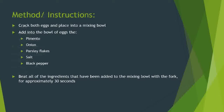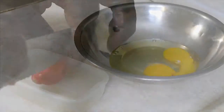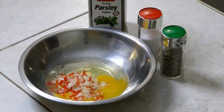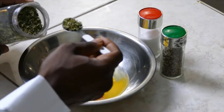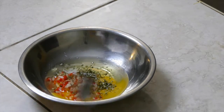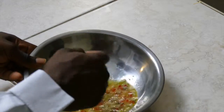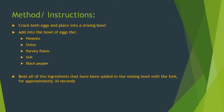Method and instructions. Step 1: Crack both eggs and place into a mixing bowl. Step 2: Add your finely chopped pimento and onions into the bowl with the eggs, along with parsley flakes, salt and black pepper. Step 3: Using a fork, beat all of the ingredients that you have added into the mixing bowl. This should be done for approximately 30 seconds.